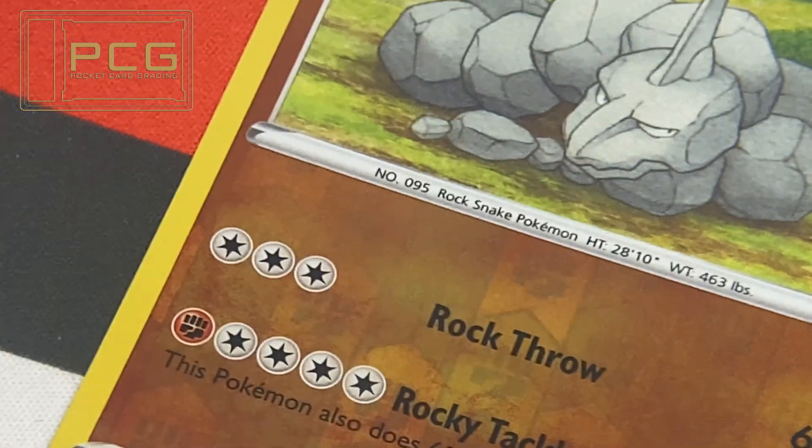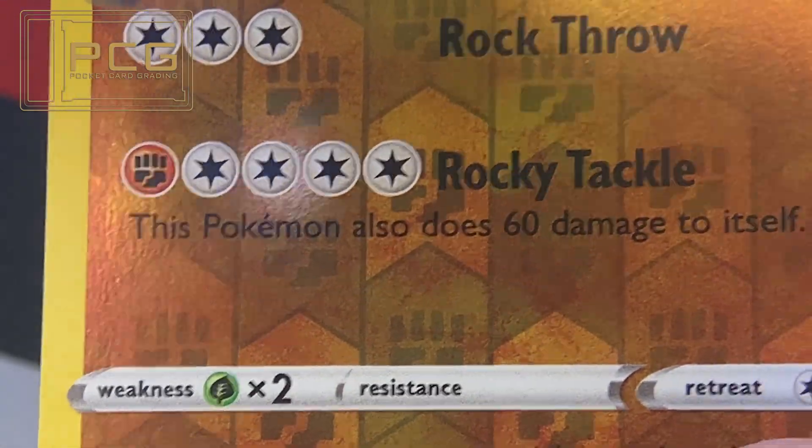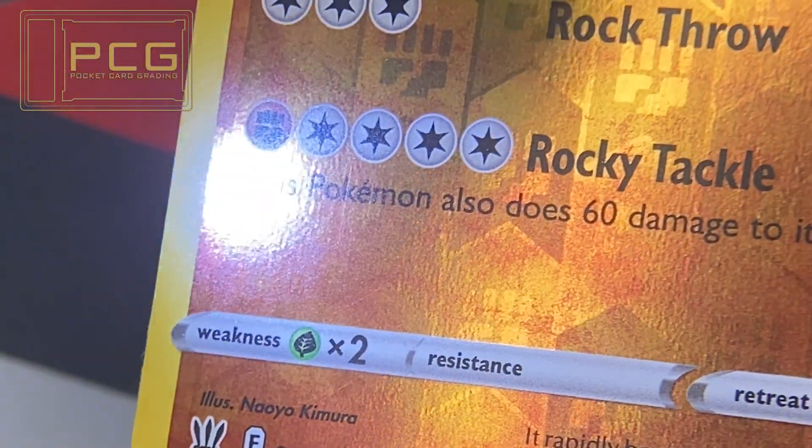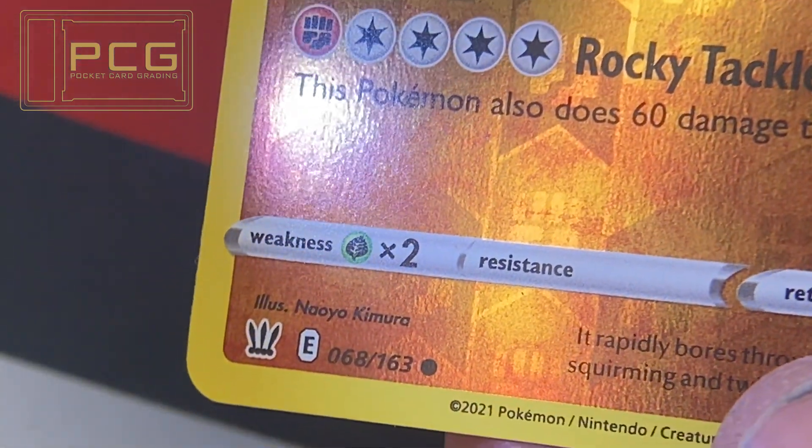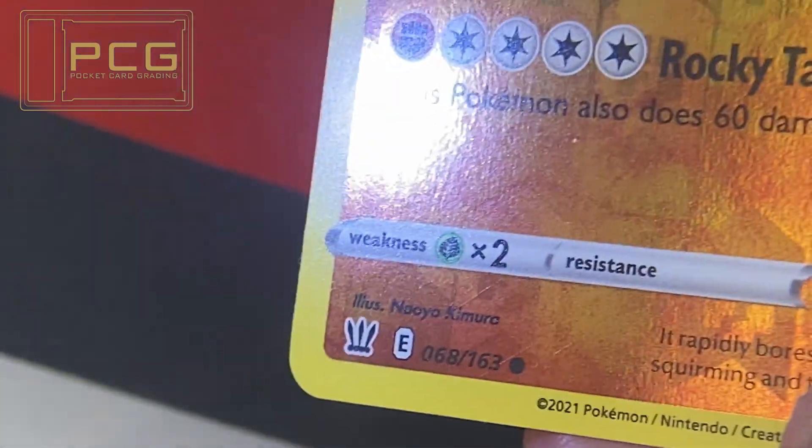It's very hard with some of the reflective cards. We did just have to pull the card away to put it under the microscope just to try and find them again. On the left-hand side, through the K of Pokémon, you can see it runs right to the bottom. And there are some finer diagonal scratches as well.